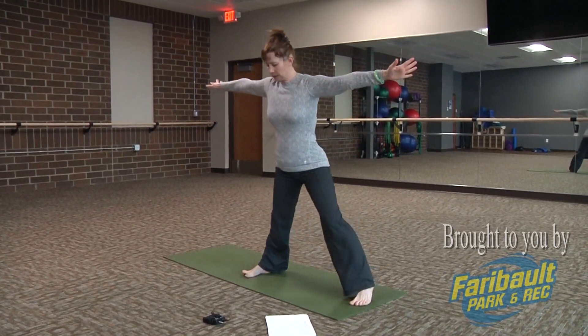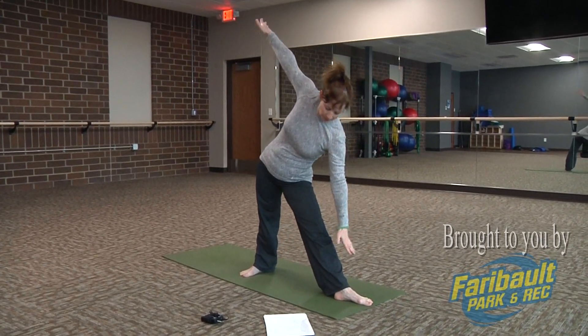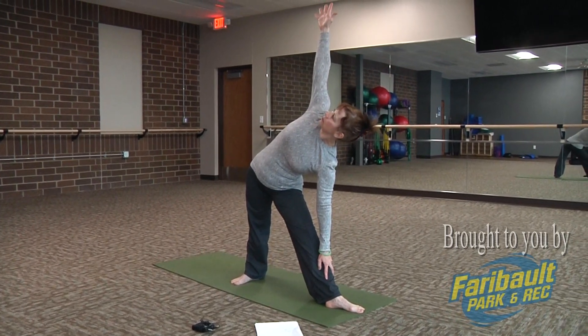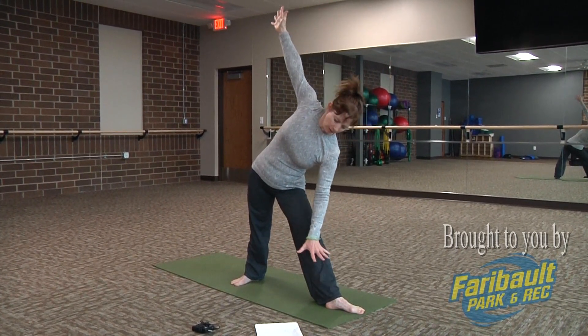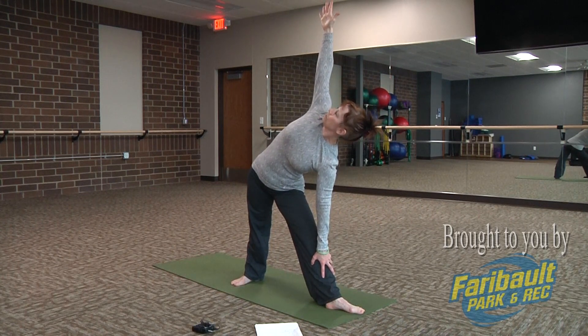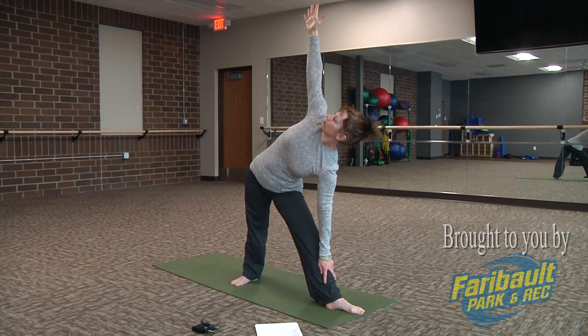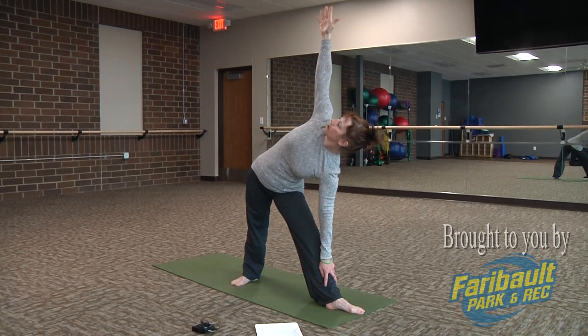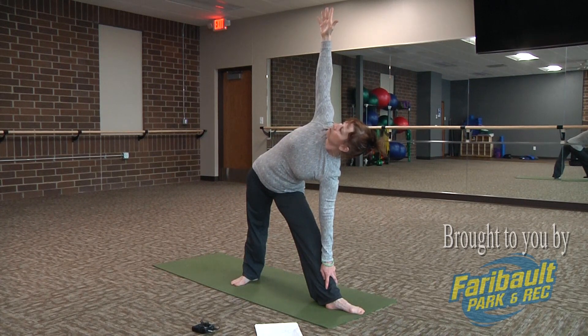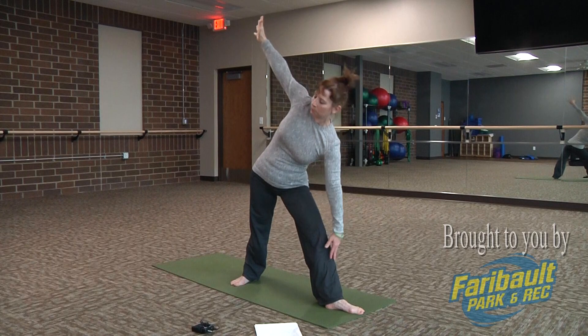Opposite side: straighten that right foot as we turn that left foot 90 degrees. Remember, the inner thigh rolls out. Shift that right hip out as you hinge. Hand gently resting to that leg. Full breaths — you can always use a block if you have one. Draw a straight line from hand to hand, drop those top ribs down. Tune in: what is happening here? How is this pose affecting this side of your body? What's the quality of your breath — is it still smooth and deep? Do one more breath, then as you inhale, bring your body up.